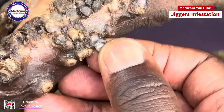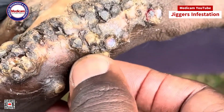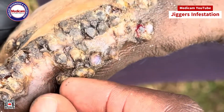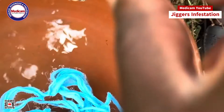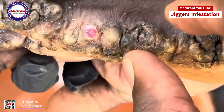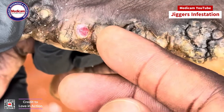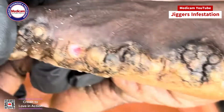Hands and feet are common spots for jiggers to latch onto, particularly in the folds of skin or under your nails. Once they burrow in, they can cause intense itching, pain, and noticeable swelling. If left untreated, the irritation can lead to more severe infections. It's crucial to remove them safely and promptly to avoid complications.